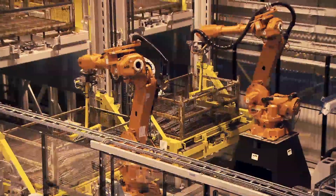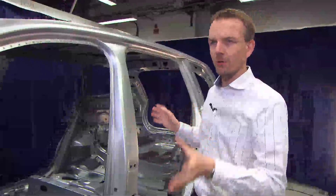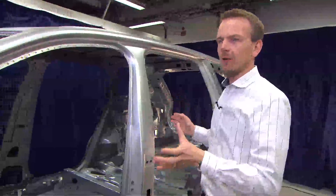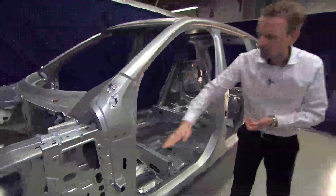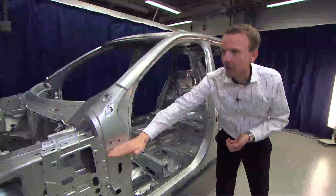We have no competitors around the world that have more boron steel or hot-formed steel than we have. In this generation of the XC90 we have one component in boron steel — two and a half meters —